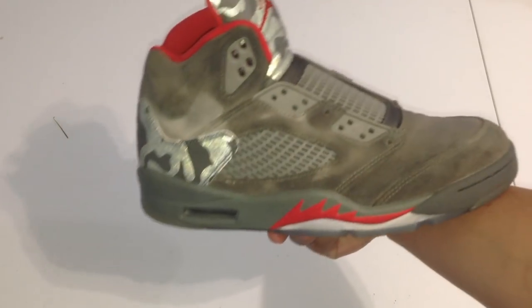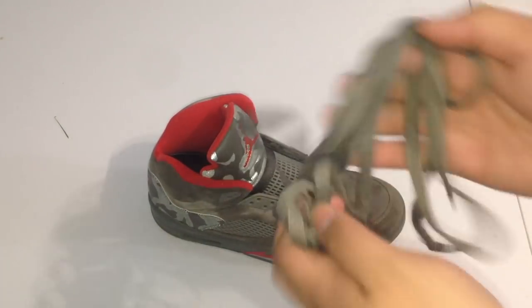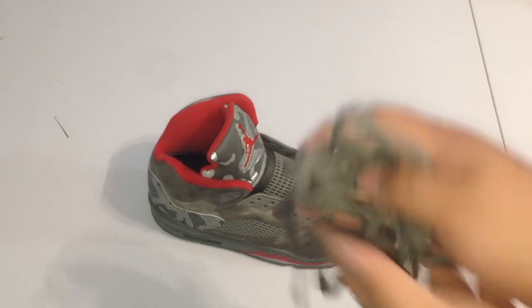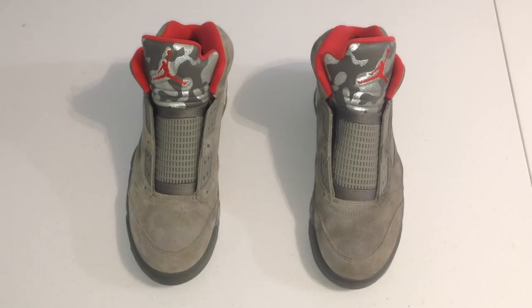So what I'm gonna do while these dry is go ahead and clean the laces. Since these are gray laces, you can't put them in the solution I usually use for white laces. So what you're gonna do is just throw them in the same soap you use to clean the shoes and they're good.